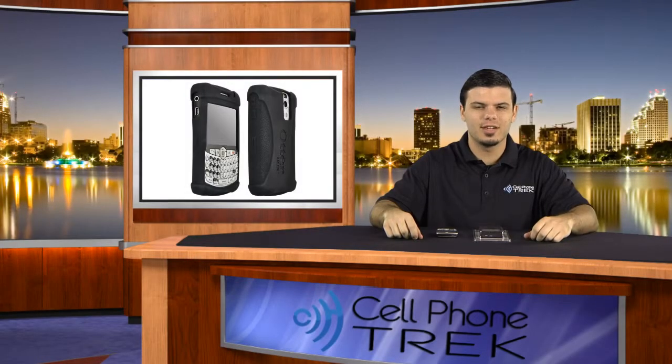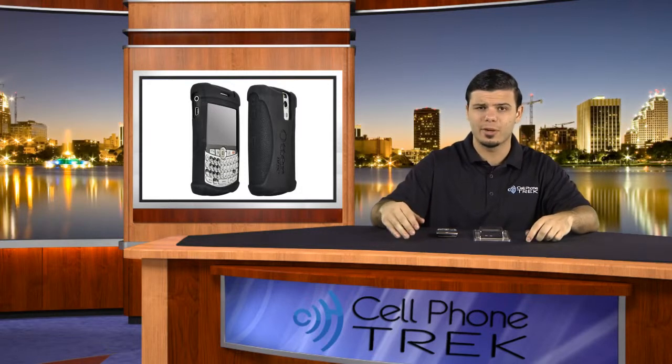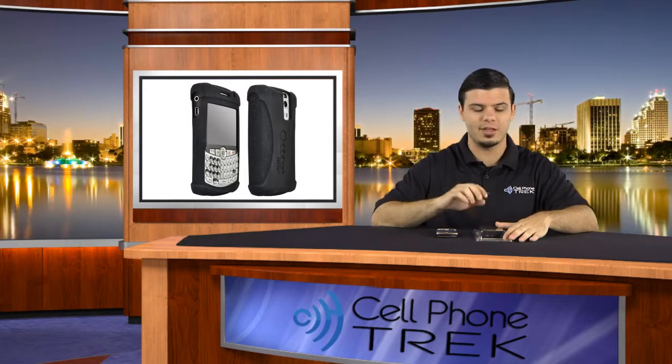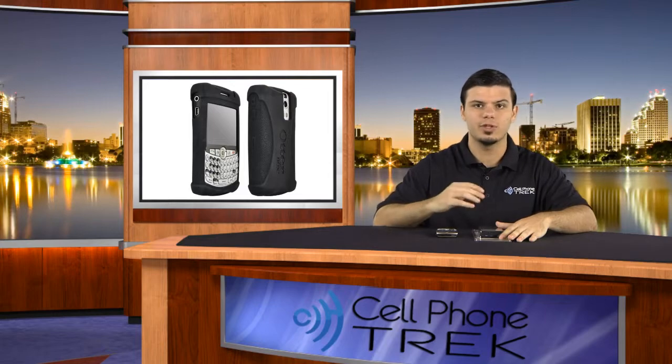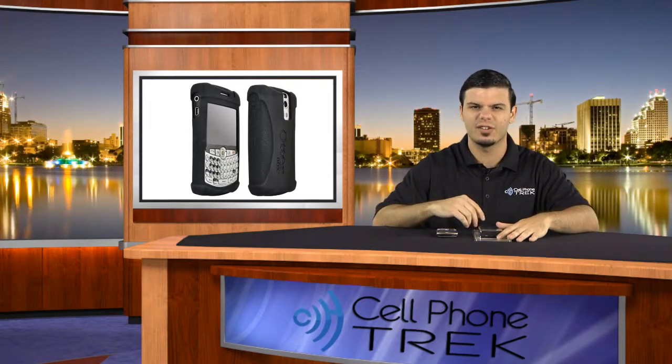Hey guys, it's Travis with CellPhoneTrek.com. I'm here with an accessory. This is the OtterBox Impact Series case for the BlackBerry 8300 series, known as the BlackBerry Curve. This specific case will fit on the 8300, 8310, 8320, and 8330. So I'm going to go ahead and open this up, show you guys what this product's all about, put it on, take it off. So let's get right into it.